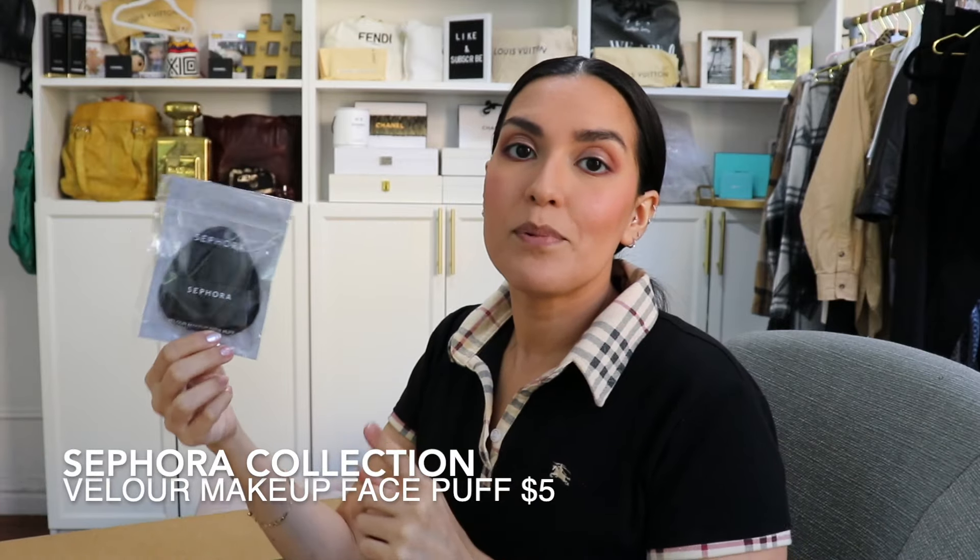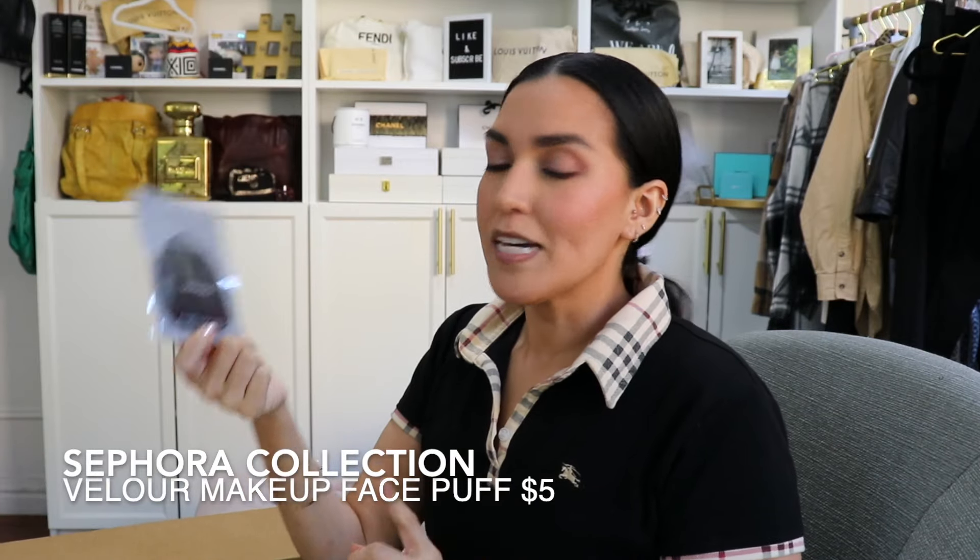The next Sephora collection product I purchased is their Velour Makeup Face Pump. I haven't used it yet, but I've heard great things about applying foundation with it, so I just wanted to give it a try.